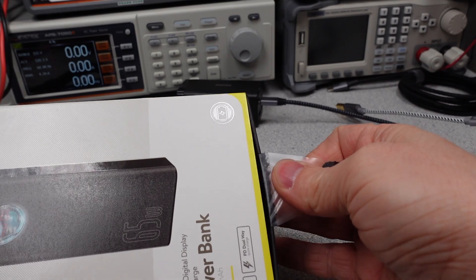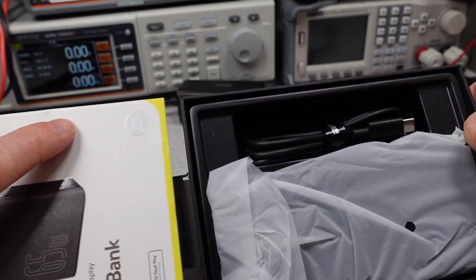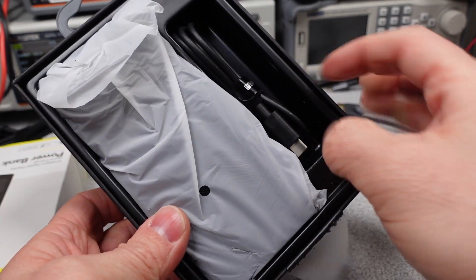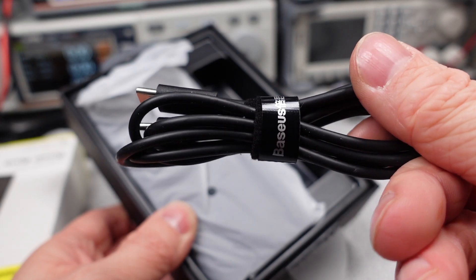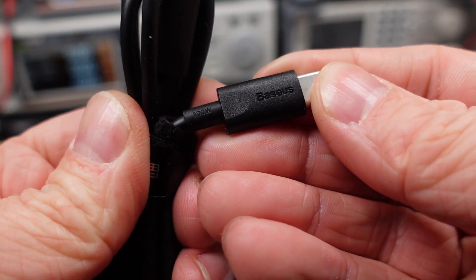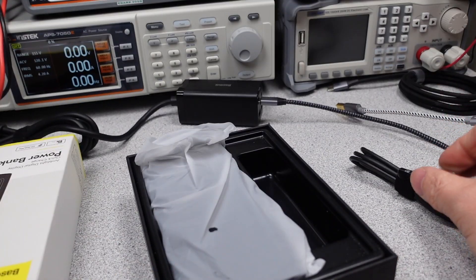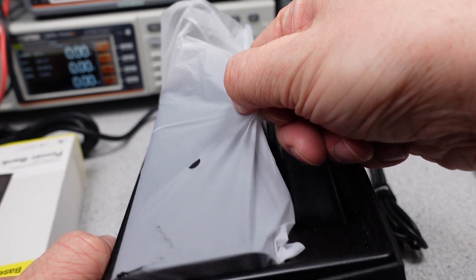If you want more videos like this, subscribe to catch these videos. If you want to help support the channel, there's a link to the Patreon super button and my website down in the description. Special thanks to my patrons and channel supporters. This is the Basias portable laptop charger 65 watt Powerbank, model BS30KP365, 30,000 milliamp hour with five ports.